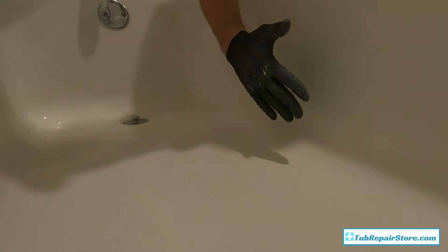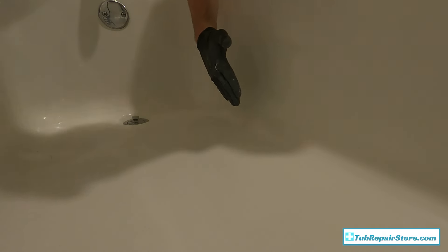That's building up nicely. On this last coat I'm going to get a good coat on there but also feather out the edges toward the surrounding surface — watch how I do that.